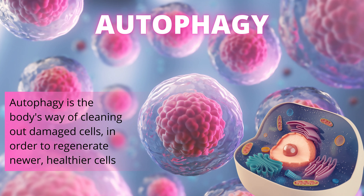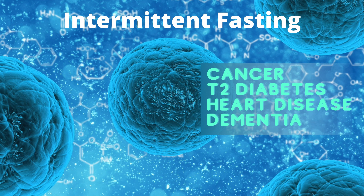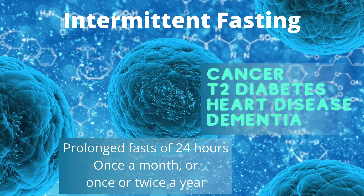The next type is prolonged fasting, which means fasting for 24 to 48 hours. This is more focused on cellular rejuvenation — autophagy. It helps you repair damage, heal your body, and recover from various diseases. So if you have cancer, type 2 diabetes, heart disease, or dementia, definitely consider regular prolonged fasts of at least 24 hours. You could do prolonged fasts once a month, or at least once or twice a year.